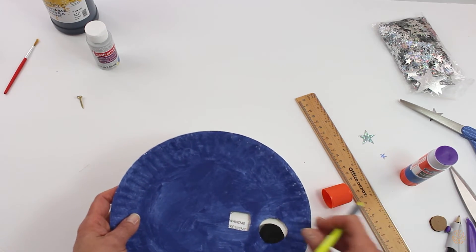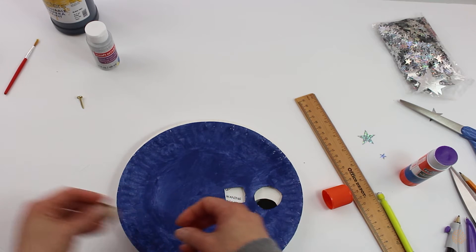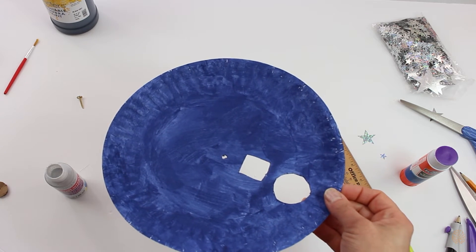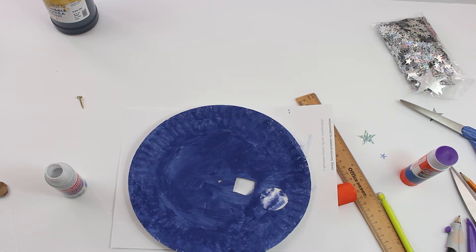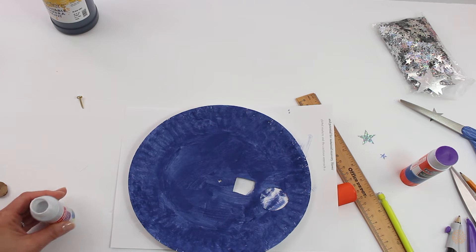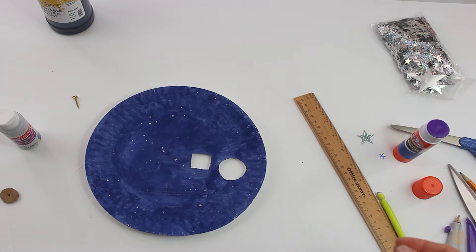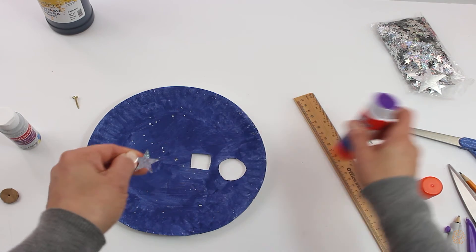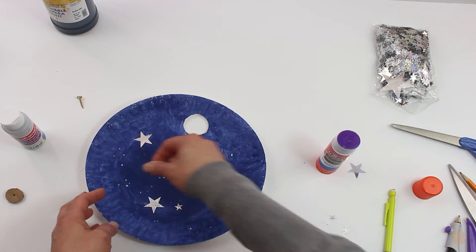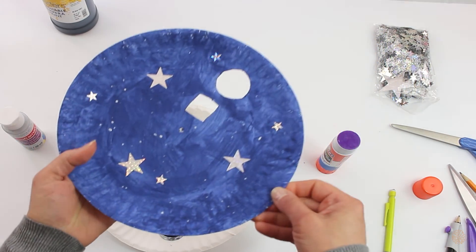Now you want to poke a hole in the center of them with a pencil. Before you put the brad on, you want to make some sparkles for the night sky. Allow that to quickly dry, then go ahead and put your star stickers — I'm going to glue confetti on because that's what I have. Once that's all done, you can put it together: place the cardboard in between the plates to help it turn a little bit better, and get your brad.